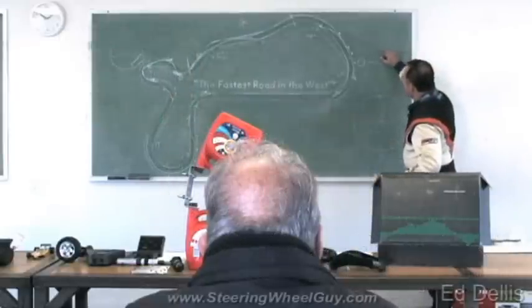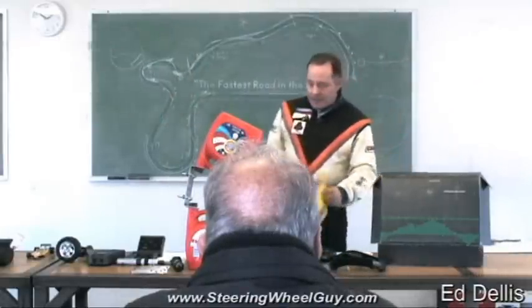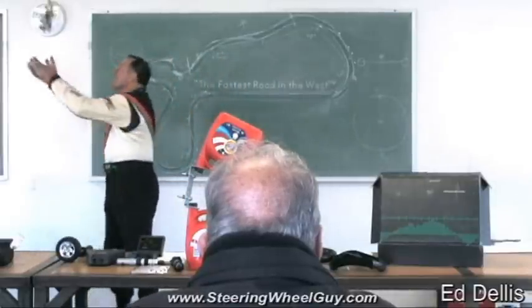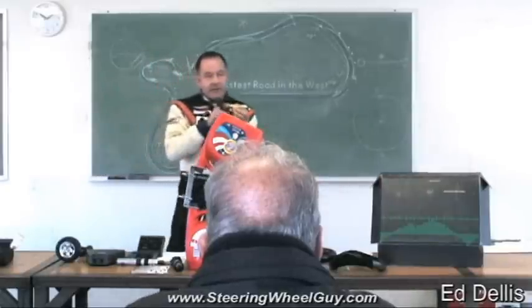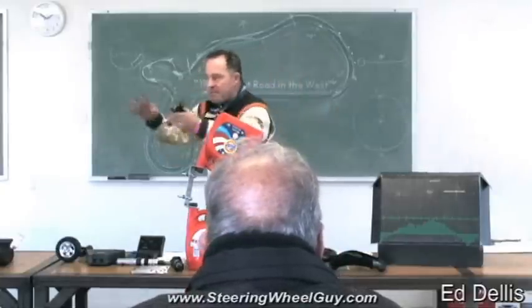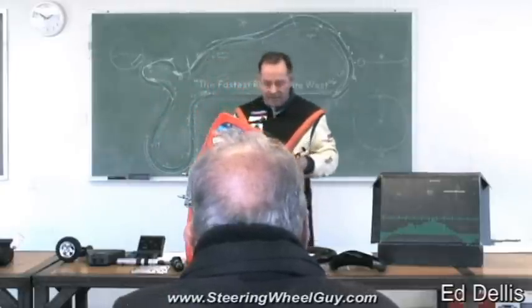There's a thing called the center of gravity. The center of gravity on a car is the point at which, if you were to throw the car up in the air and twist it in a bunch of directions, it spins about that point. It's that imaginary center point at which all the forces of momentum and inertia act. That's what the center of gravity is.